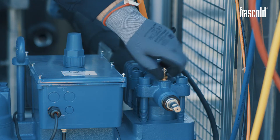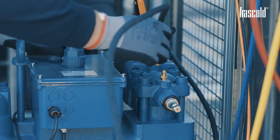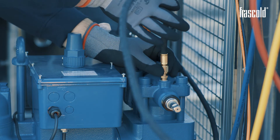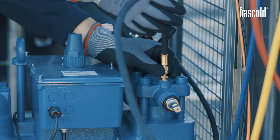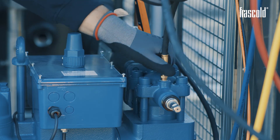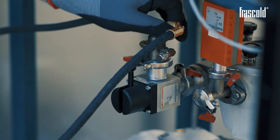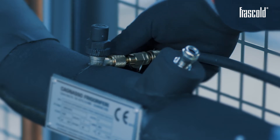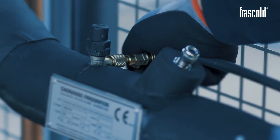Connect all the whip connectors to a single manifold that is connected to a two-stage vacuum pump. Carry out maximum vacuum following the provisions of the EN 3782 standard. Open the valves connected to the vacuum pump whip connectors previously positioned and turn on the vacuum pump.